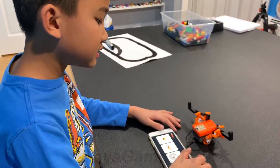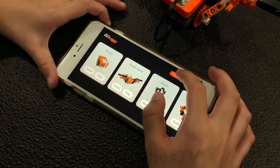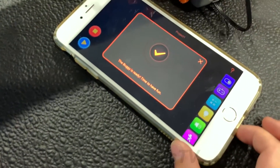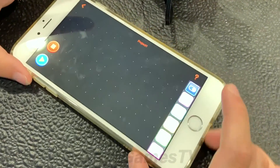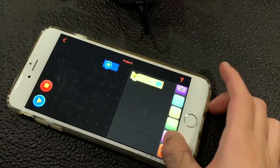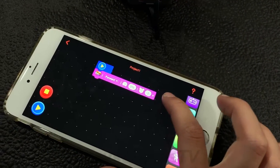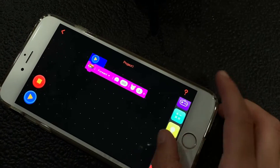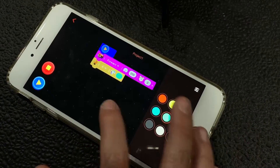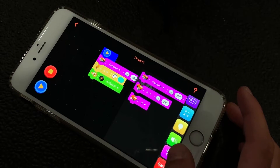You guys can also program your Itty Bitty Buggy. Go back to the menu screen, go into program right there, then create a new project. First you gotta connect your Itty Bitty Buggy. Once connected, grab the play button from the top and put it in. Then choose go forward and you can change how many seconds you want to go forward and the speed. You can also change the light color and sound.